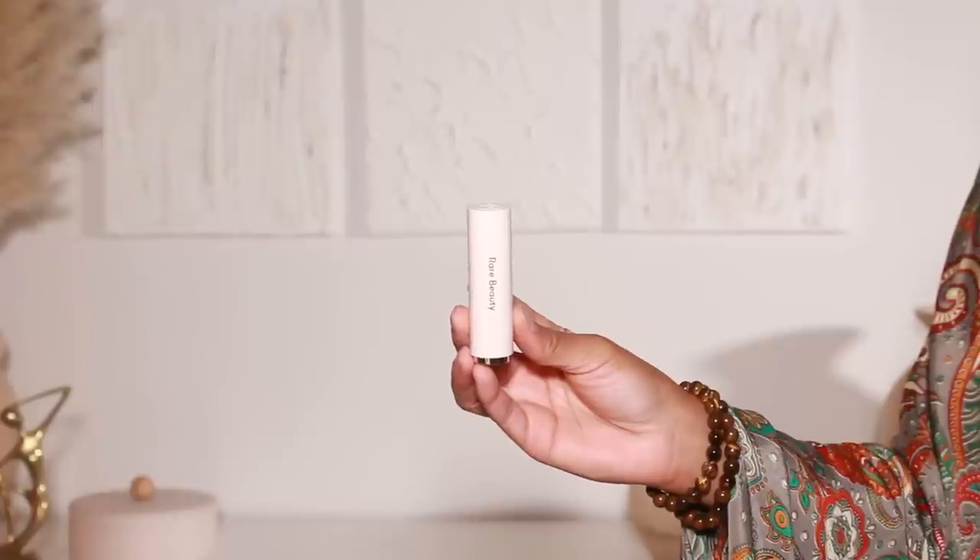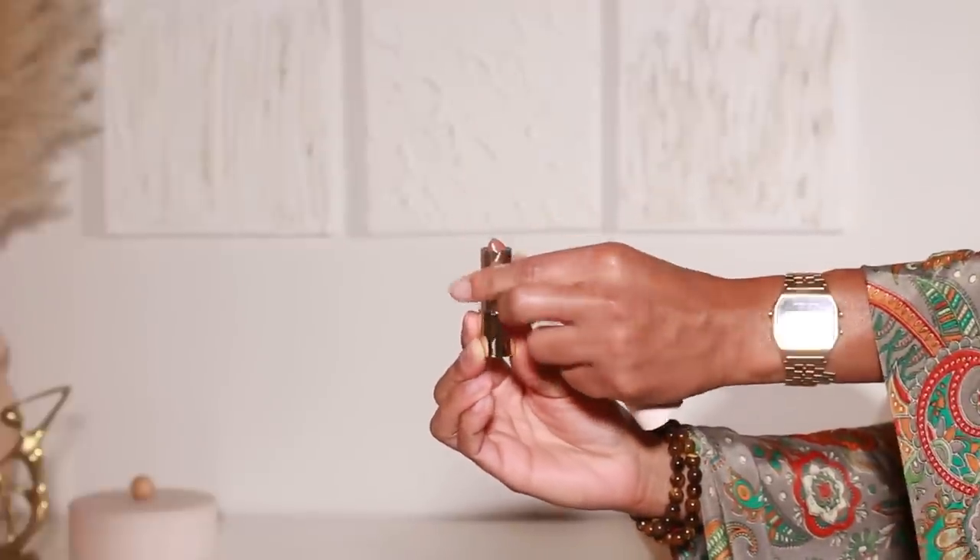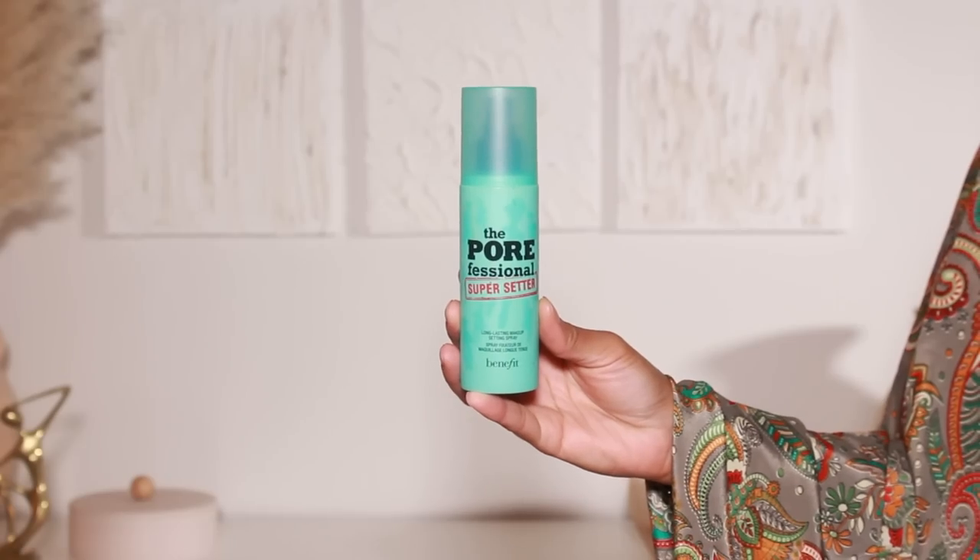Rare Beauty also launched some new lipsticks with their liners and I'm loving these as well. The packaging is so adorable — you click the bottom and the lipstick just pops out. These are their new matte lipsticks. I'm using the shade Talented — it's like a cute peachy nude. Almost all of their recently launched matte lipsticks are variations of nudes, which I love. Talented is definitely one of my favorites from the launch. To finish up this look I'm setting my face with the Benefit Super Setter Setting Spray.